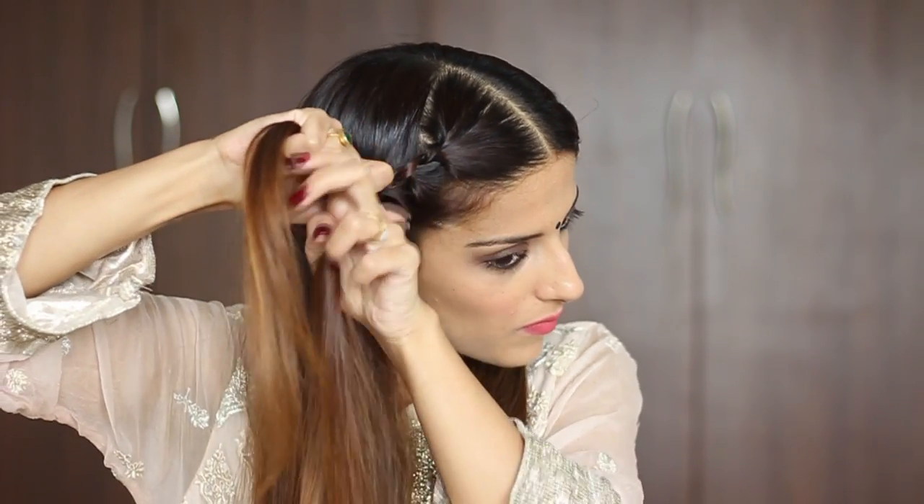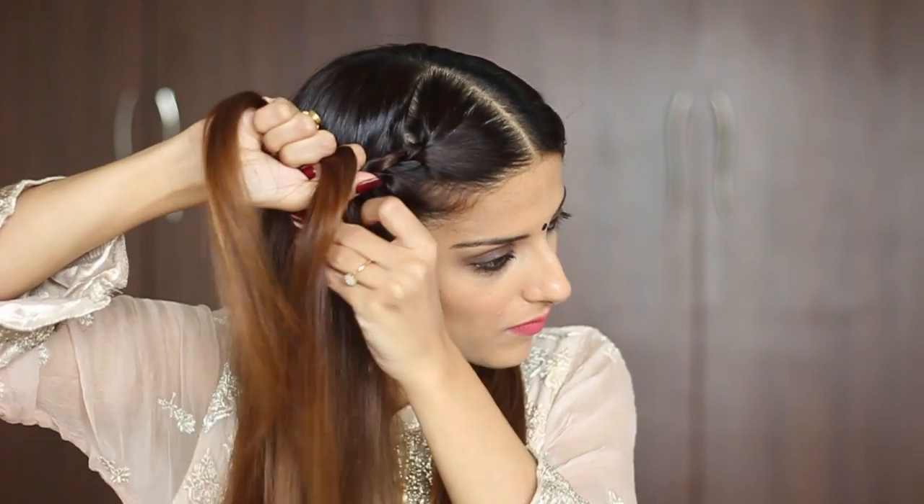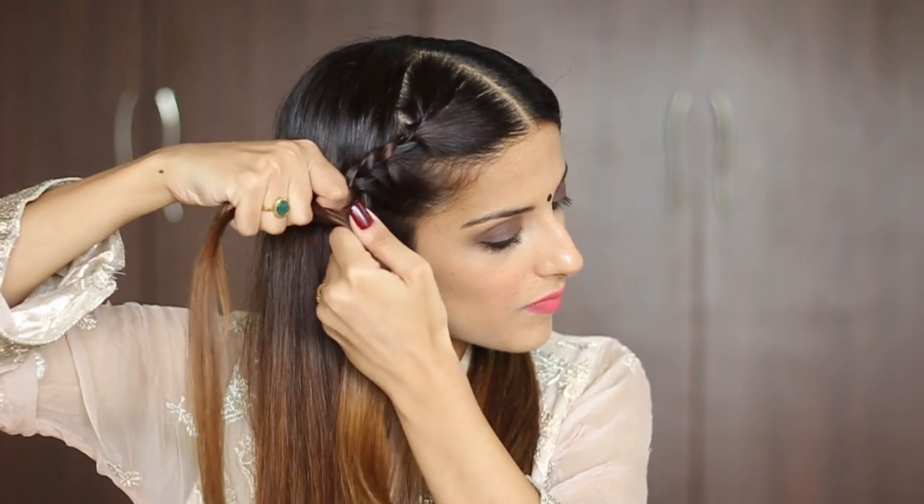What you want to remember is to keep the sections really fine that you're passing from the front. Try keeping the braid really nice and tight and close to the forehead, just the way she has in the movie.